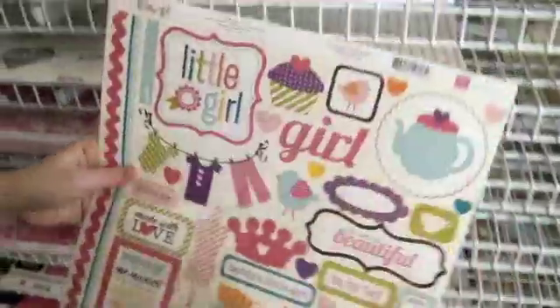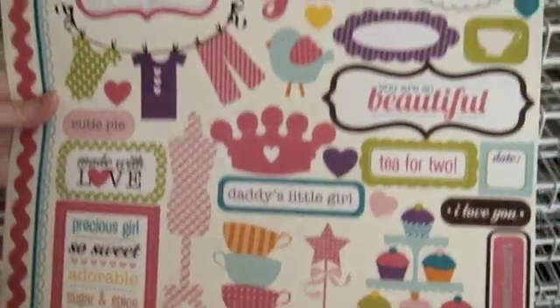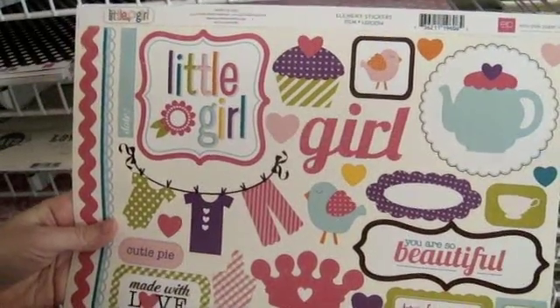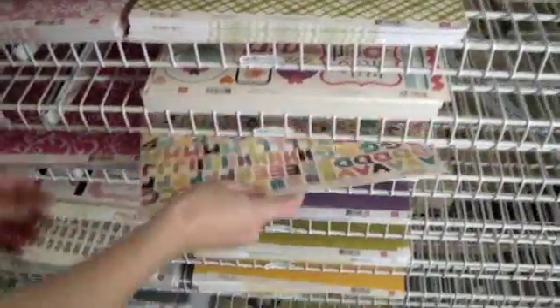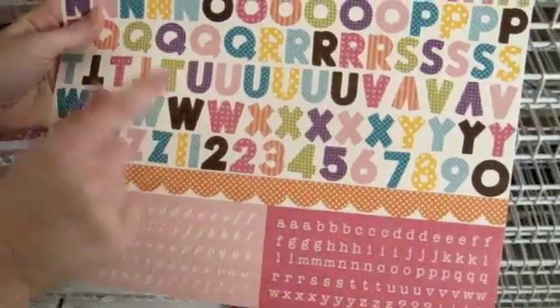Let's move on now to Echo Park. We have the Echo Park Little Girl Collection. I'm going to show you the element sticker sheet first, as it gives you an overall idea of what this collection is like. It has cupcakes, little outfits, lots of teapots and teacups, and then some other things that could certainly be used for older girls, not just little girls. This is the alphabet set that goes with it — a nice variety with a script font and more of a typewriter style, and then a nice big patterned within scallop border.